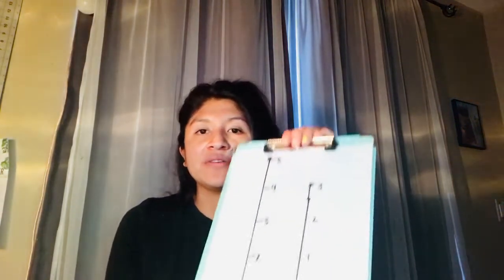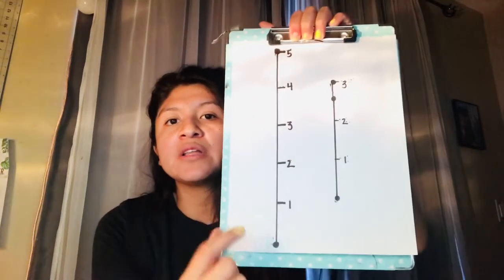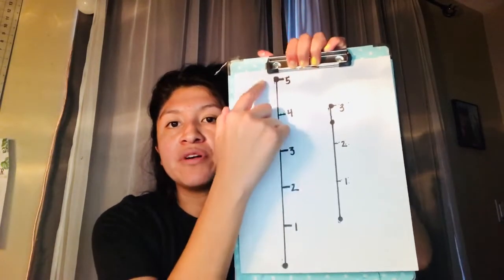For this activity, you will need materials such as string, ribbon, or yarn, tape, and a piece of paper and a pen. Write down a small line and a large line, and write numbers one, two, three on the small line, and one to five on the big line.